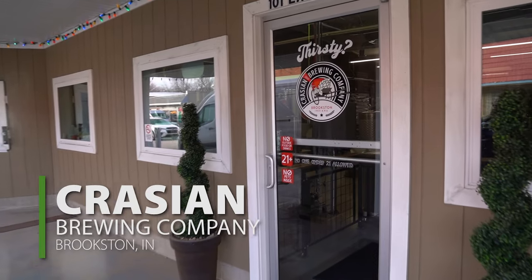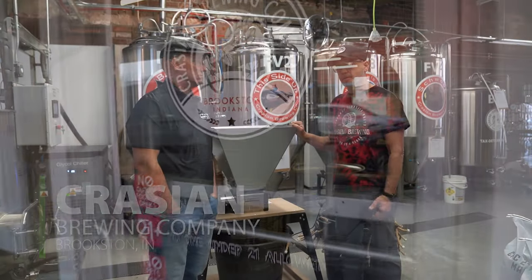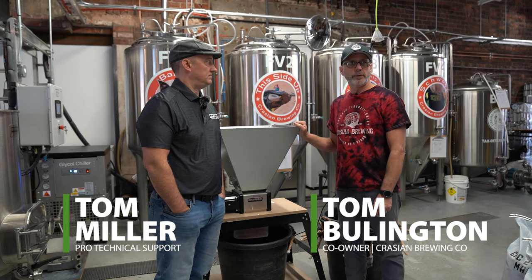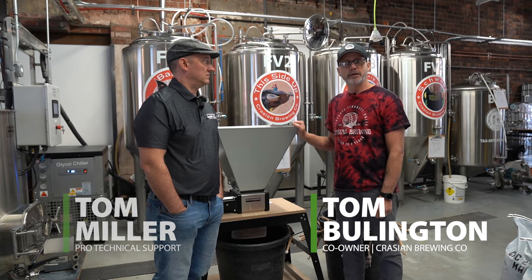On the old system, I'd actually come in the day before and spent an hour and a half just getting set up for a brew day. Now I've got an hour and a half twice a week to be able to get other things that need to be done.